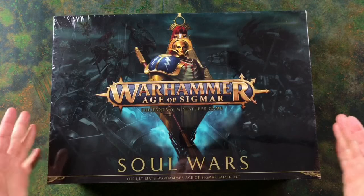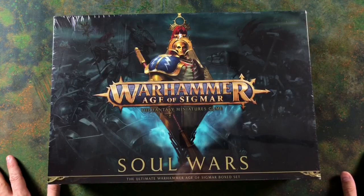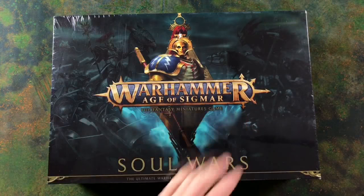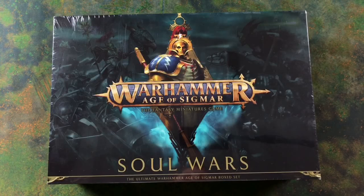This is the Soul Wars box set, being classed as 2.0 for Warhammer Age of Sigmar. As you can see from the box itself, it's a lot darker than the previous box set with some really nice artwork on the front. You've got the redesigned Age of Sigmar logo, and just below Soul Wars it says 'The Ultimate Warhammer Age of Sigmar Box Set,' so you can tell Games Workshop are putting a lot of stock in this box.